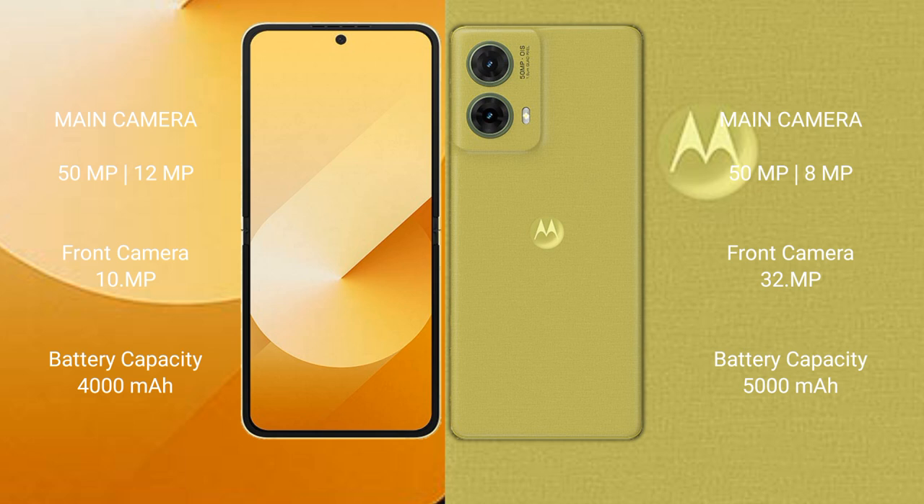The Samsung Galaxy Z Flip 6 features a rear dual camera setup with a 50MP main camera plus 12MP ultrawide, and a 10MP front camera. The Motorola S50 Neo has a rear dual camera setup with a 50MP main plus 8MP ultrawide, and a 32MP front camera.